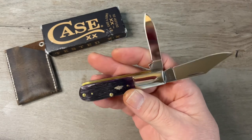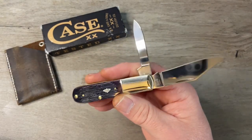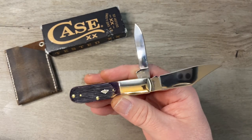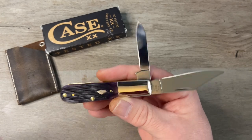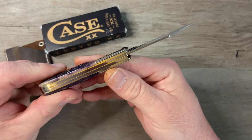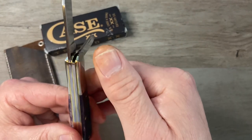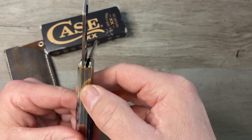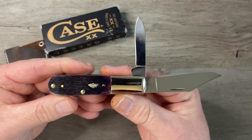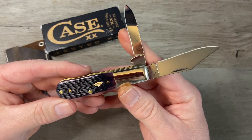Another one from this series that I really like is the Purple Barnboard Copper Lock. Every time I go to get it I end up getting something else. But now that I see the fit and finish of this one — I mean it's perfect, I've got no gapping, springs are flush — now that I see the fit and finish on this one, I might go ahead and pull the trigger on that Copper Lock.